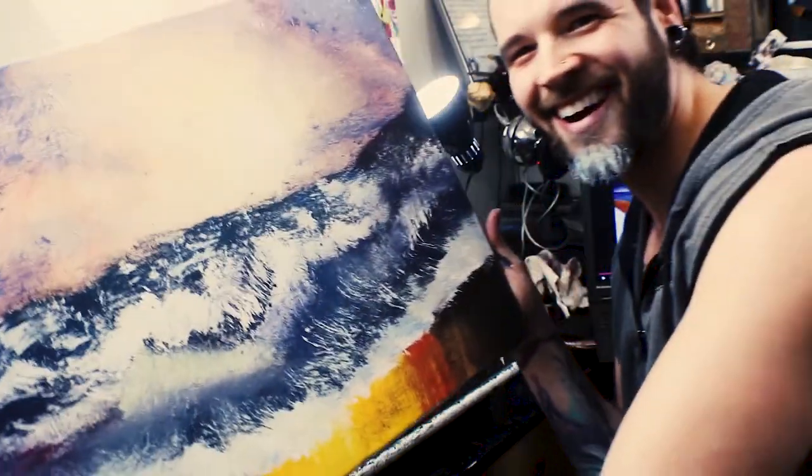My beard is not long enough for this but I'm still gonna try anyway. Today we are gonna be painting a Bob Ross painting using only my beard. Let's roll the intro.